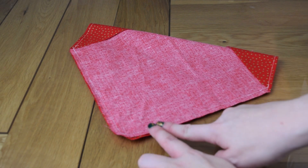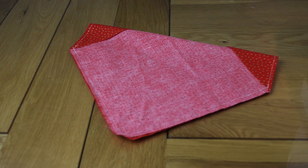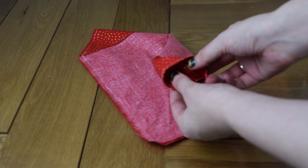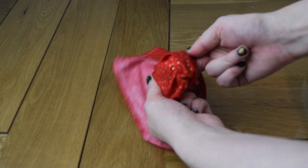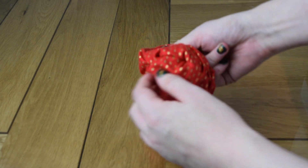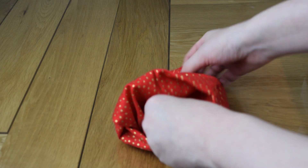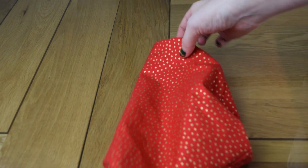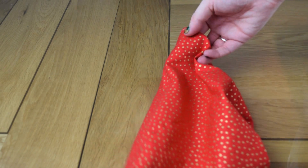Turn it right side out again. I like this project because there's no remembering to leave a gap, turning over, topstitching and all that. We're just going to push it through like this. This might be a little bit more fiddly on the smaller ones for little dogs.